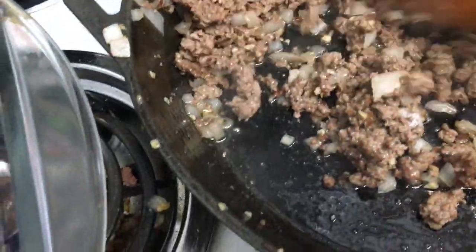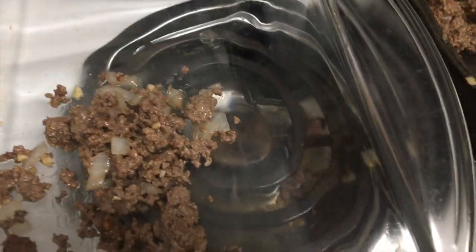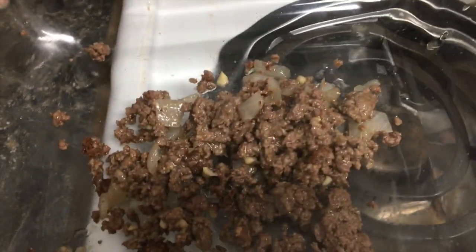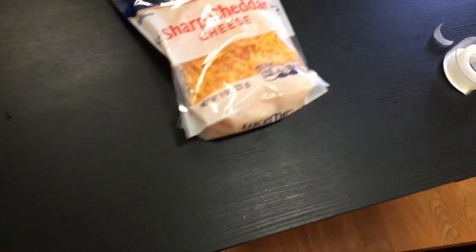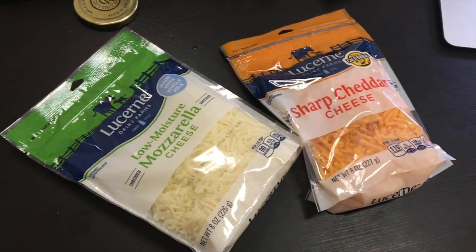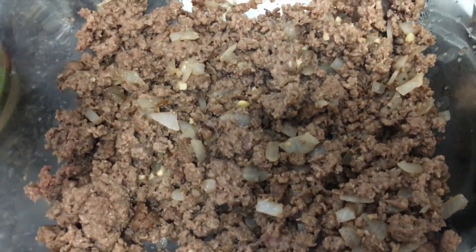Once your meat is cooked, put it in a pan and top it with cheese. You need one cup of sharp cheddar cheese and one cup of mozzarella cheese. Just mix it into the beef.